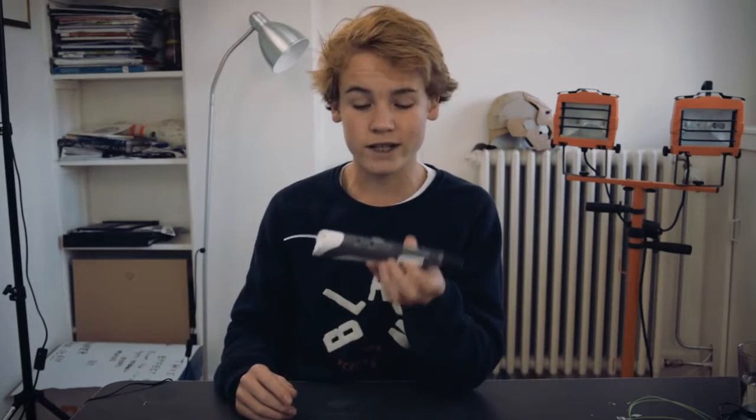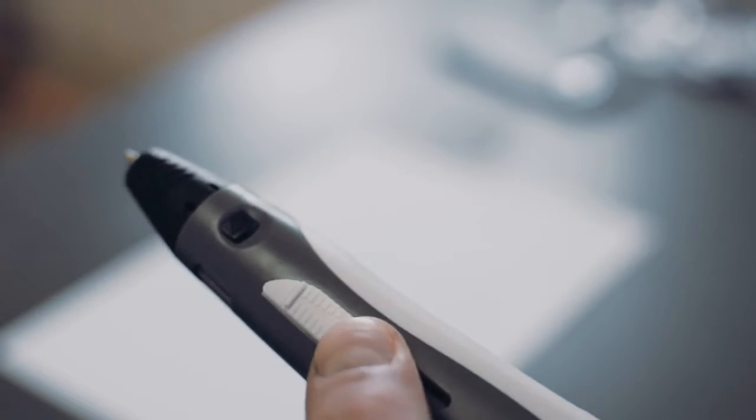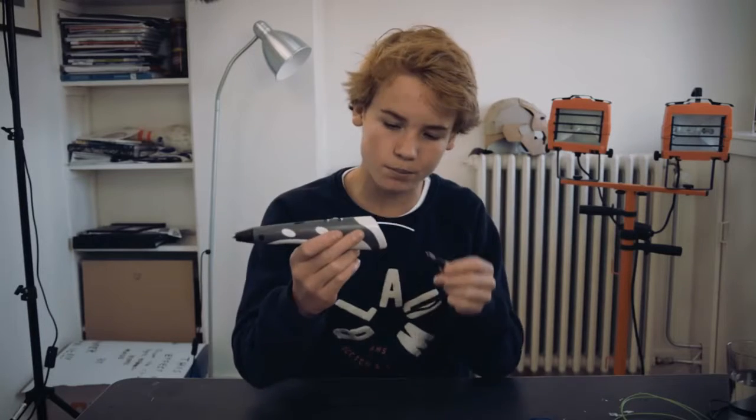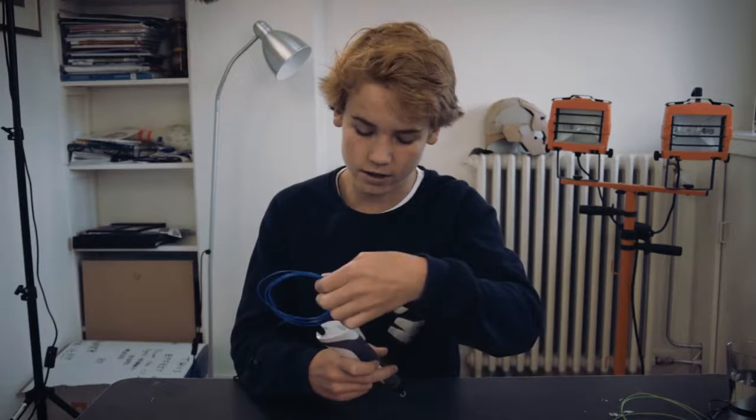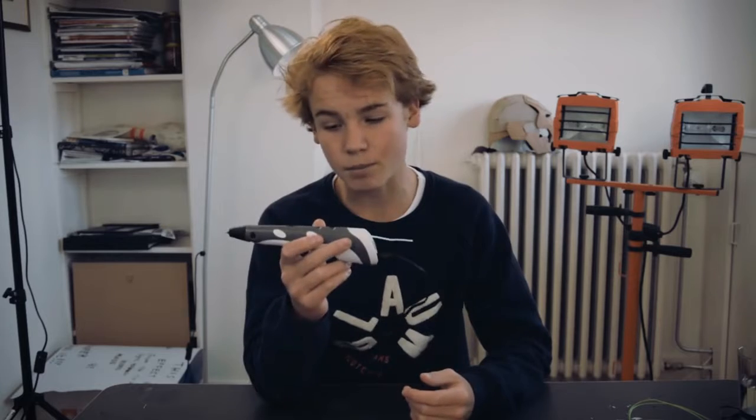The thing I have in front of me is a 3D printing pen. This particular pen has three buttons: one extrude button, one intrude button, and one button to control the speed. The way this pen works is you plug it into the power cord, grab your plastic, hit this button, and put it in the back of the pen. The pen will then heat up the plastic.